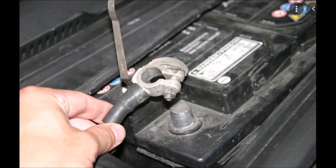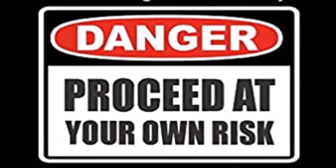Alright, before we start, let's try the negative terminal of our battery so that we don't have a short circuit. Disclaimer: I'm not a professional, but this is DIY.